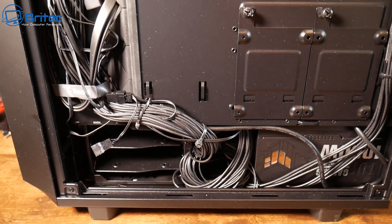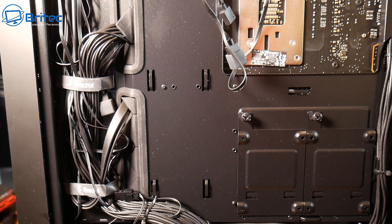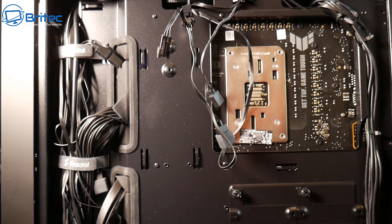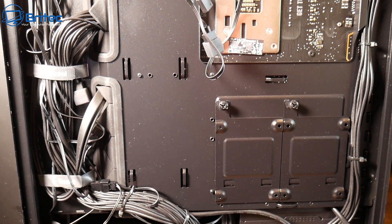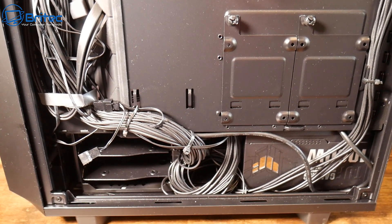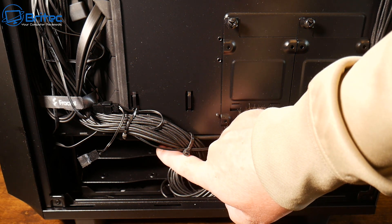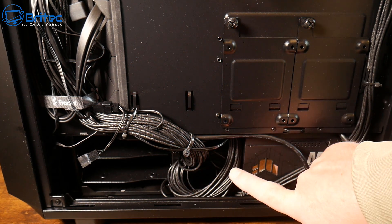Plan your build first, then choose the right case — that is the most important step. Make sure you look at all the pictures on the website to see the anchor points and check it has the correct channels for your cable management. If it doesn't have that for your sort of build, don't buy it, because you're going to end up with a major headache, especially with tons of fans. These cases are even coming screwless now, so your cable management has to be on point — make sure you've got plenty of anchor points and plenty of space.